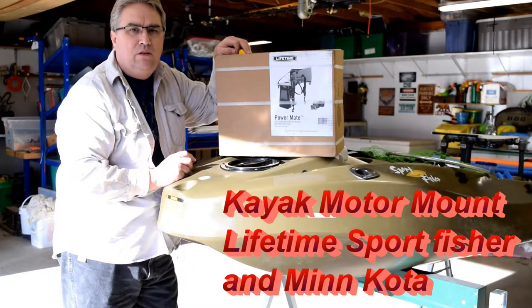Hey everyone, it's Rich Soderquist from Real Swede. In this video, we're going to do a Lifetime kayak motor mount unboxing. We're also going to unbox a really nice Minn Kota trolling motor. And at the end of the video, I've thrown in some bonus footage on how fast this pushes a kayak along at a tournament down in Nickel Jack Lake in Tennessee. Hope you enjoy.